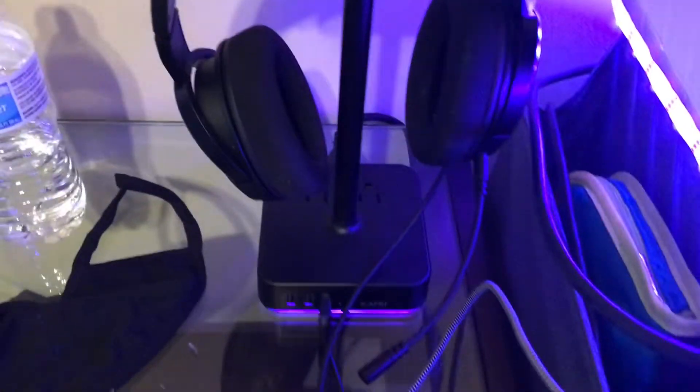First, my headphone holder and my headset. It's a Corsair headset.